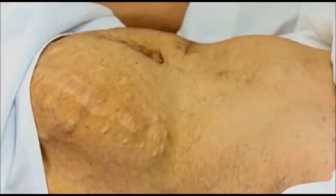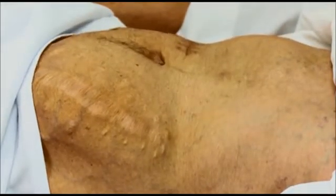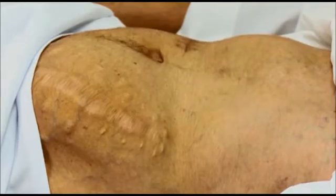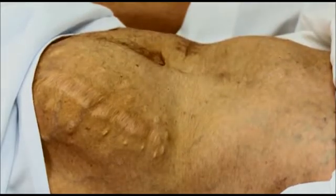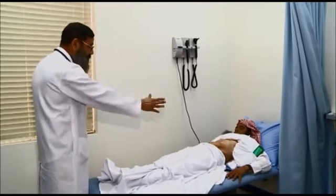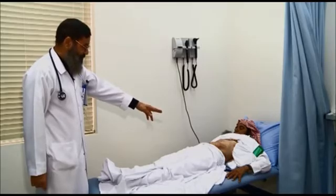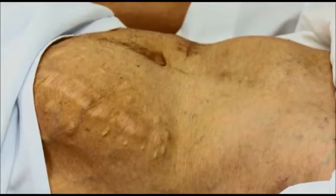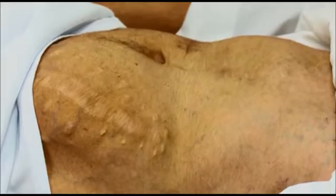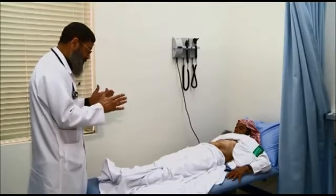To examine the abdomen, sit at the foot of the bed. Make sure the patient is positioned centrally — arms beside him, head more or less flat. From this position, you can see very clearly that there is asymmetry of the abdomen: the left side is bulging. The aim of sitting at the foot of the bed is specifically to comment on symmetry.